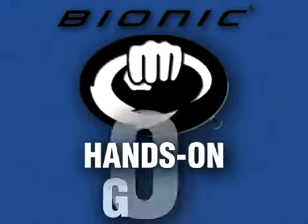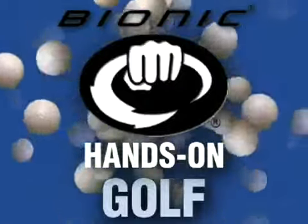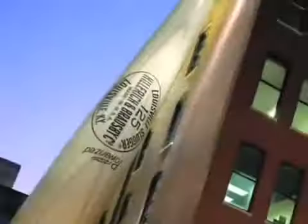Bionic Gloves presents the Hands-On Golf Podcast, bringing anatomy and hand function to the forefront of glove design to improve comfort, fit, and performance. Bionic is a division of Hilrick & Bradsby Company, makers of Louisville Slugger bats and ball gloves. Bionic Gloves are the only gloves designed by a leading orthopedic hand surgeon, Dr. Jim Kleinert.